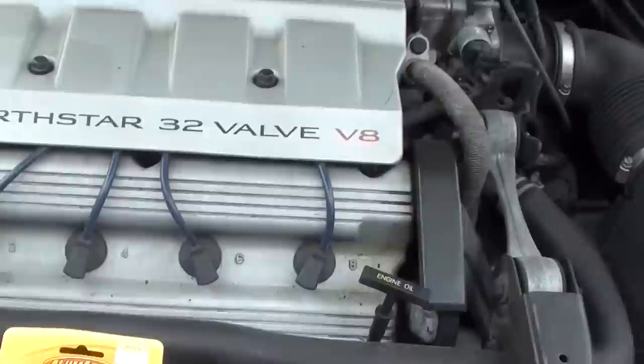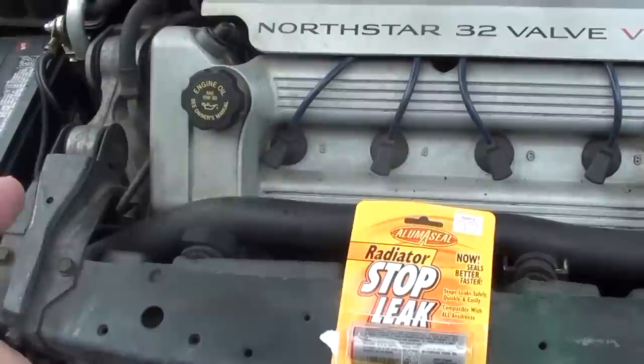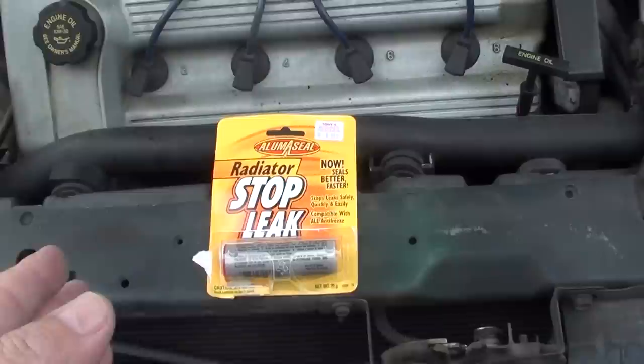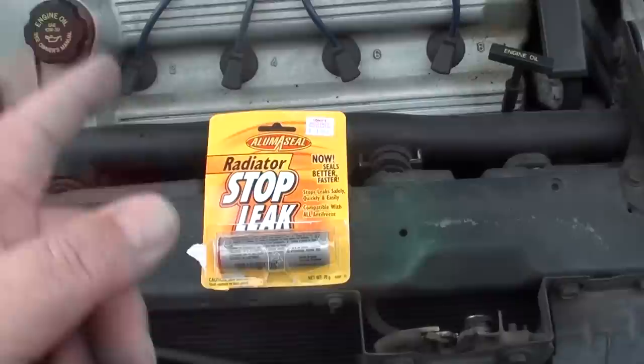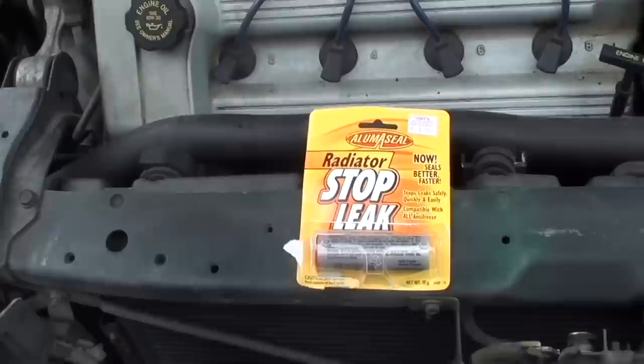What I've done to address that is buy this powder leak stop product. You only put about a quarter of it in your radiator and let it circulate. If you notice you're still leaking, put another quarter in — but don't put more than half, and definitely don't put it all in, because it could plug up your radiator or heater core.